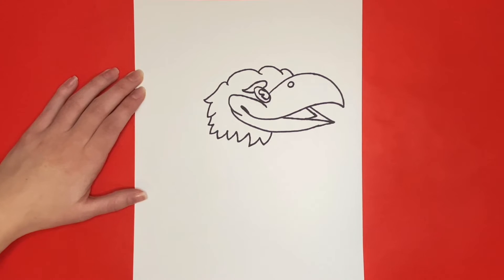We are all done drawing our Jayhawk's head! Now we are going to begin drawing the body. We will start by drawing a few curved lines going off the left and right side of the feathers on the face.